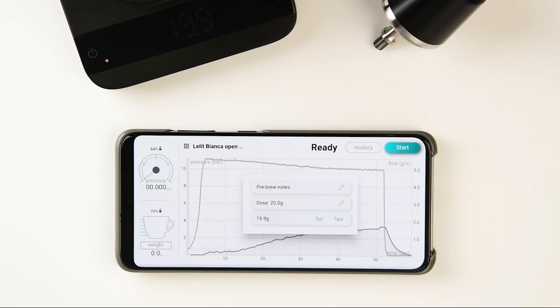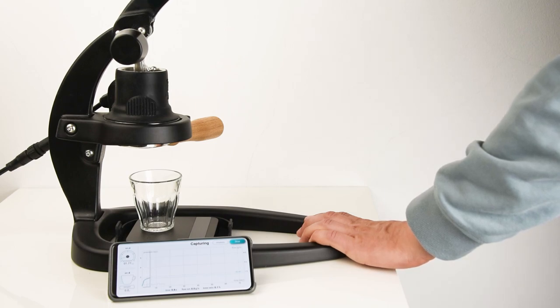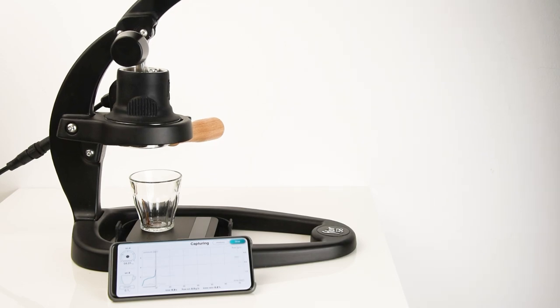Using a reference brew sets the grounds weight equal to the reference weight. Another helpful feature is the Virtual Auto Tare function, which eliminates the need to tare the scale before each shot. The app automatically counts the weight of the drink from 0, ideal for making multiple drinks and alternating between weighing grounds and drinks.